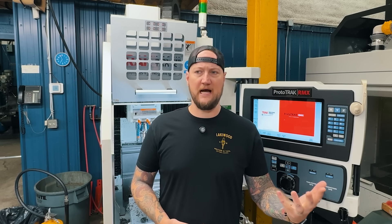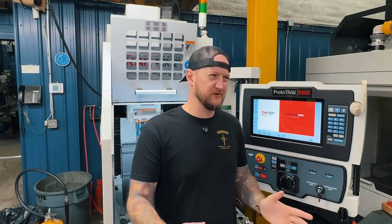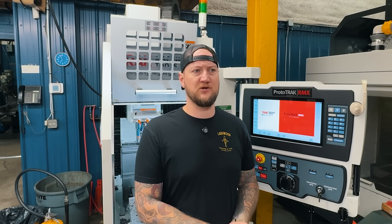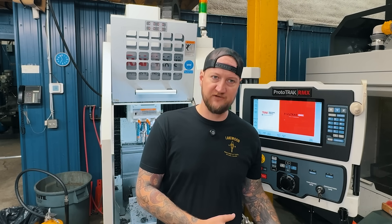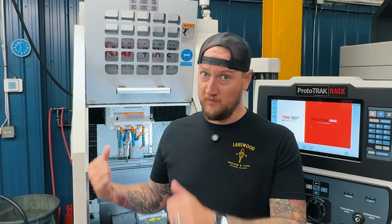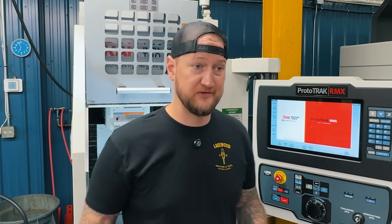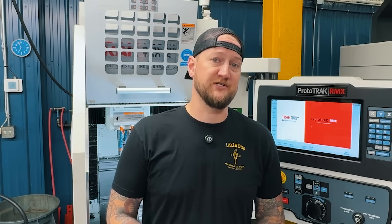However, that work did kind of slow down. We switched — we've talked about pivoting and industries — we pivoted a little bit at one point, so we don't do as much of that anymore. But we said, hey, we've got a great spindle right here beside our lathe and right here beside one of our bigger mills. Why don't we try it for some production stuff?